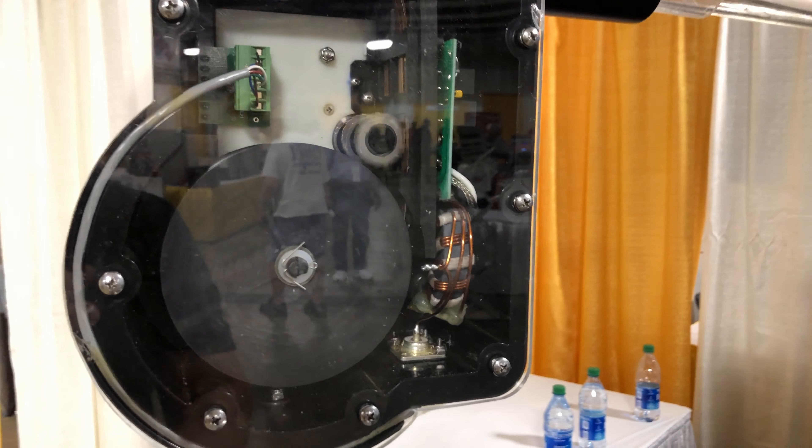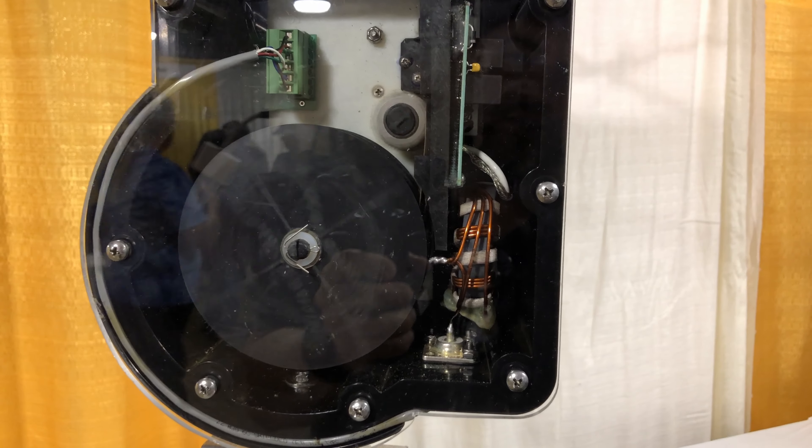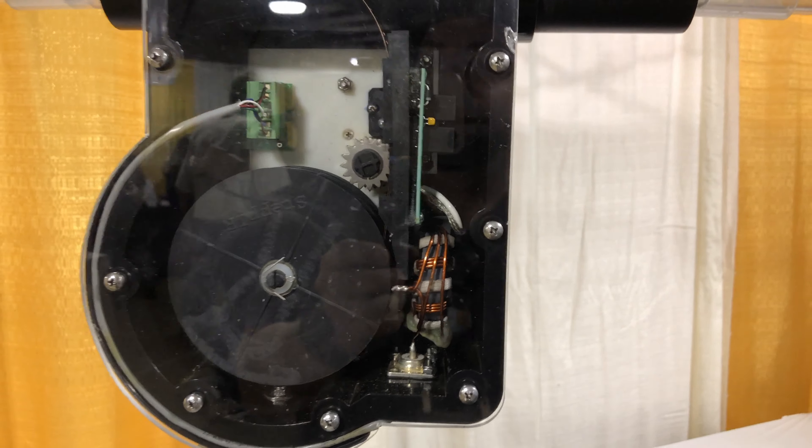I'll show you the gears for all you mechanical nerds. Really, really cool stuff.